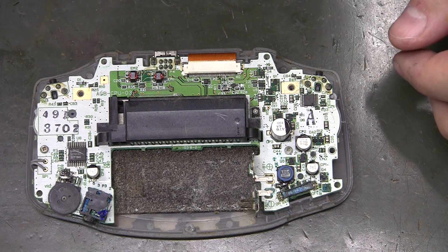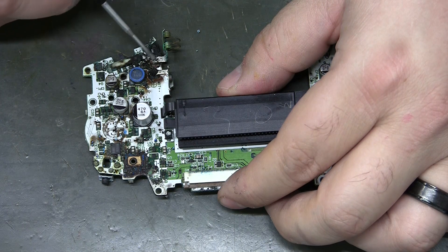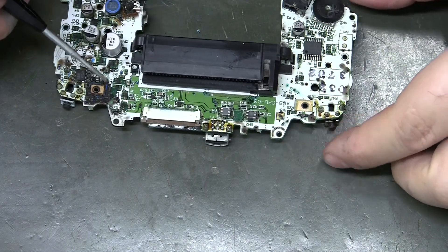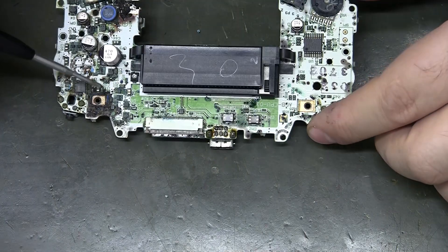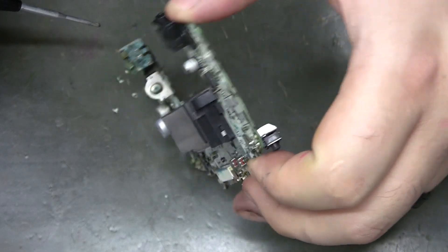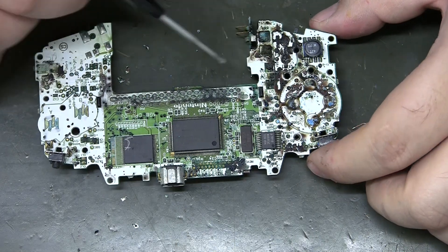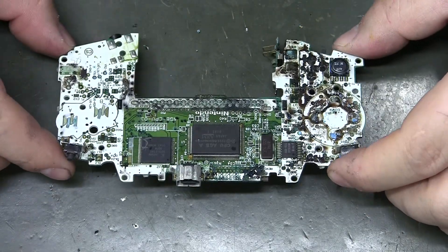This might be the nastiest board I've found so far — the solder mask is flaking off, with a ton of corrosion in multiple spots and even some in the LCD cable. It's not like typical battery corrosion. This is a good indicator: if you look at your GBA and see this, it may not be usable. I had this one marked as 'no power' and now I know why.